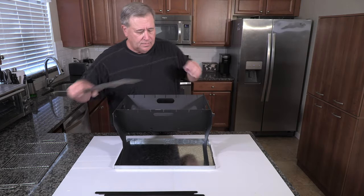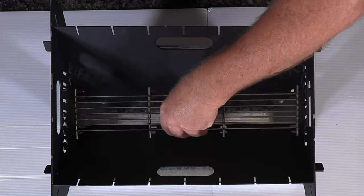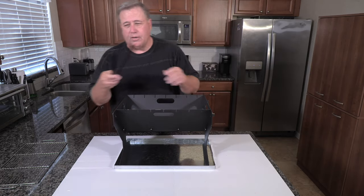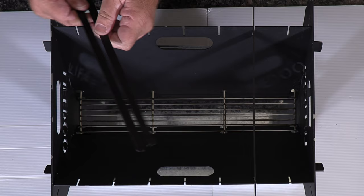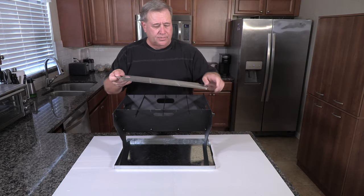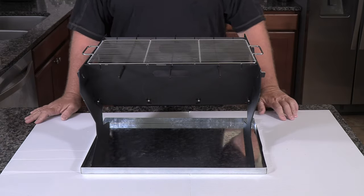To hold the coals for the wood, this goes in the bottom right like so. And then you take these three crossbars, which they send you, and just put them like that. Put your cooking grate on there and you're ready to go. You can start cooking.